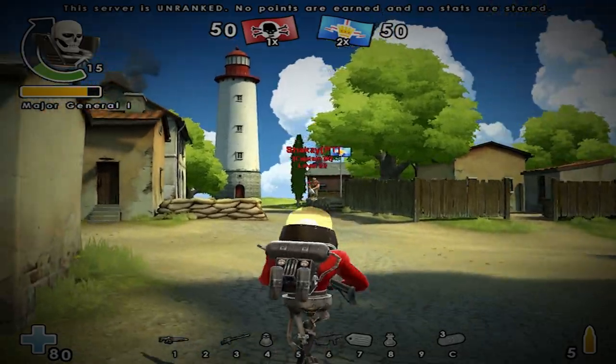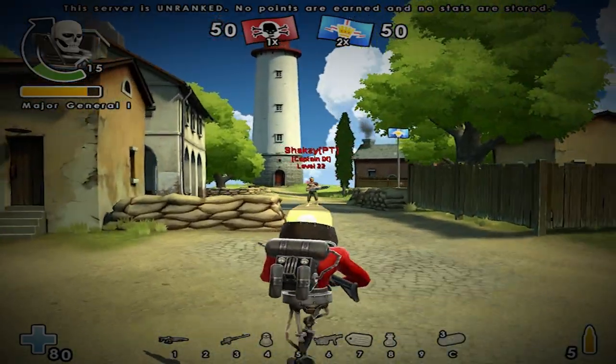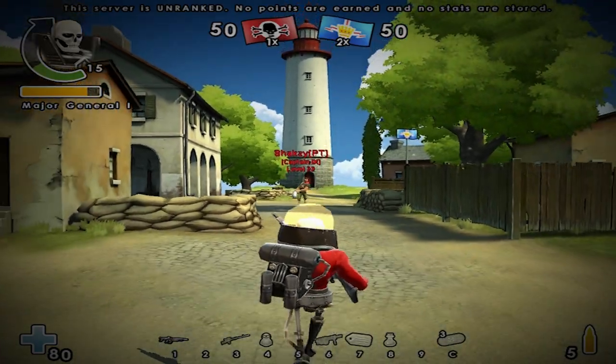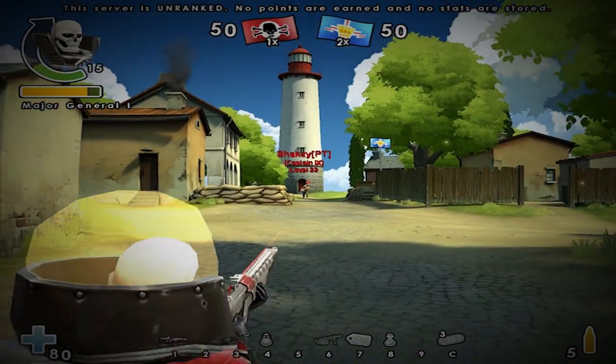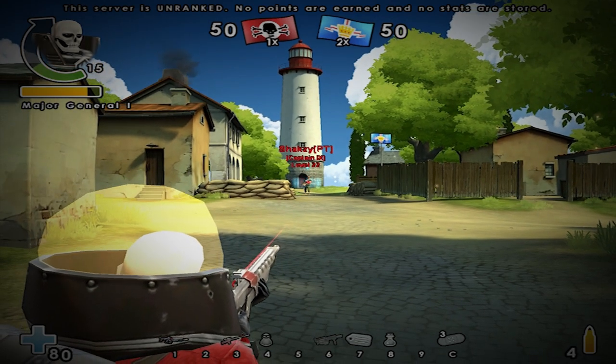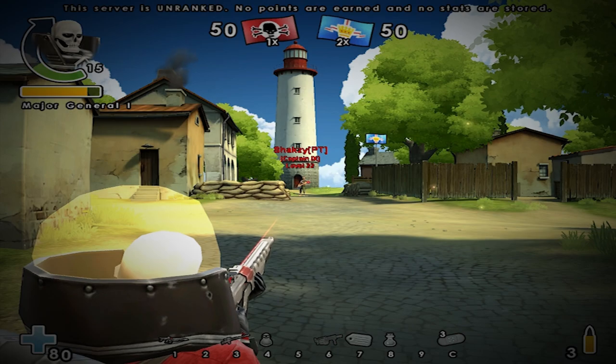Alright, let's start the test. Shaxi, are you healed up? If not, just heal yourself quick. Okay, let's start from far away. Fifty on the head, twenty-seven on the body.